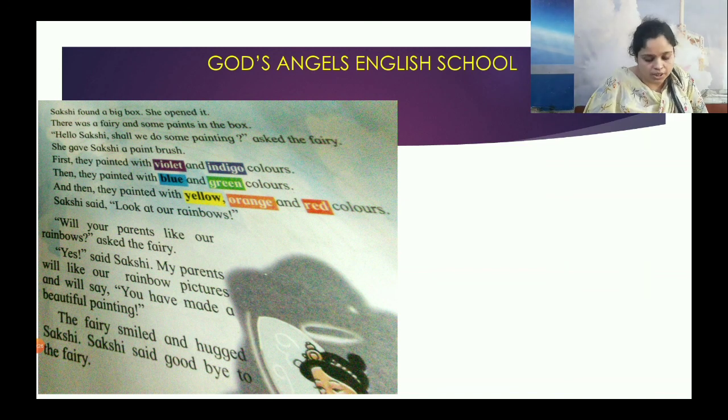The fairy gave Sakshi a paintbrush. First they painted with violet and indigo colors. Then they painted with blue and green colors. And then they painted with yellow, orange and red colors. Sakshi said, 'Look at our rainbow!'